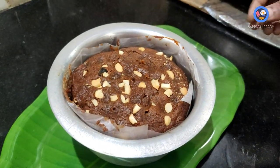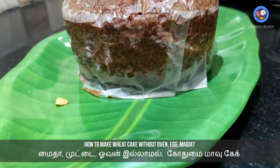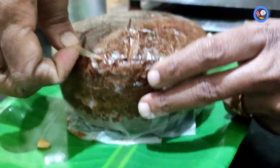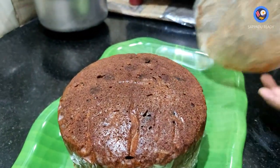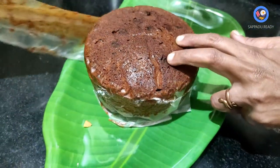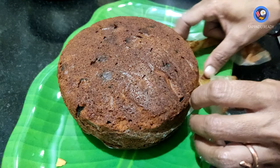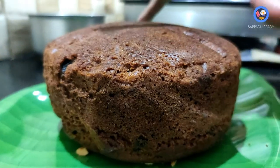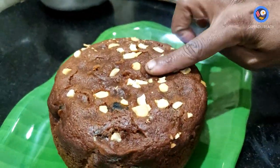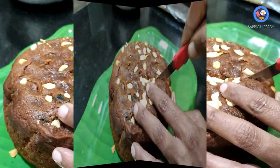Cook the cake slowly on medium heat. We will make sure the butter paper is in place. The cake is soft and ready. We put it in the oven and check it with a knife. You can try this cake!